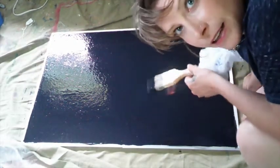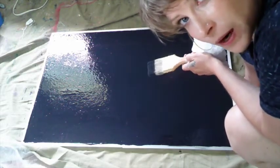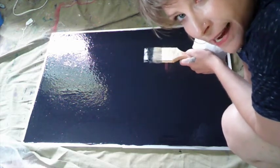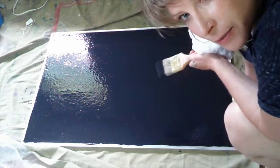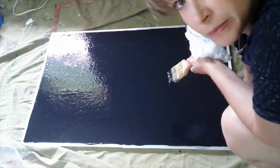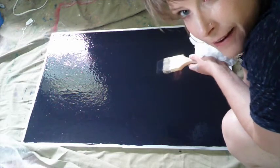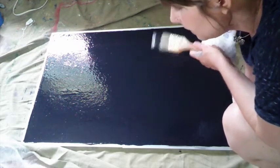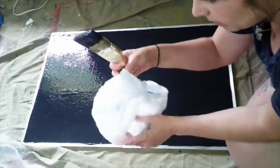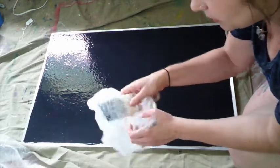Alright guys, first layer is on. This is my first time working with corkboard, so I'm going to let this dry and see what it's like — see how much is absorbed. I put it on pretty thick knowing that corkboard is pretty absorbent. So let's put the paint in a plastic bag, save it for a couple hours, and we'll come back to it.